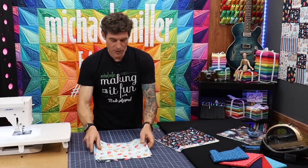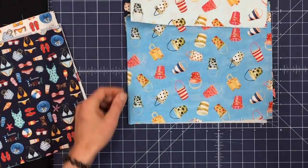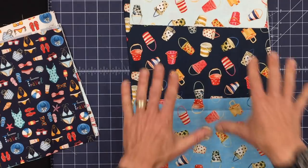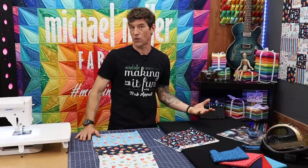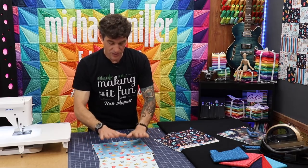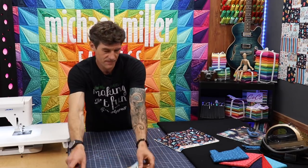This is what we refer to as a tossed fabric. If you look at the little buckets, the little handles on our pails they are going in different directions. So a fabric like this is very easy to put into a scrappy project because you're not concerned about the orientation of the way the blocks and the squares work out. This is what we refer to as a tossed or all-over print.